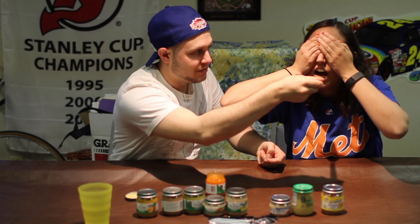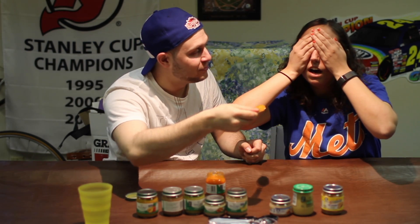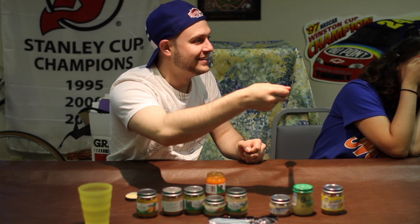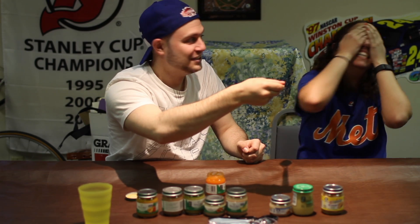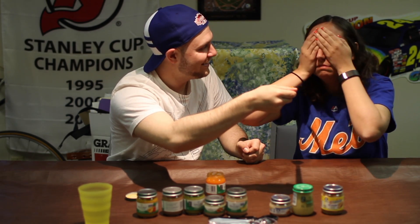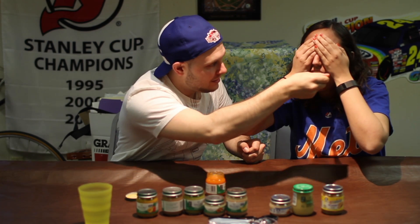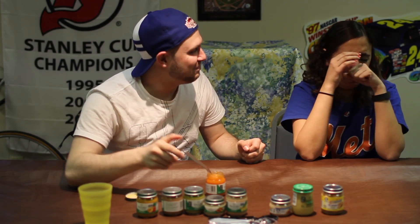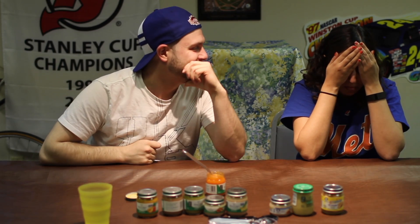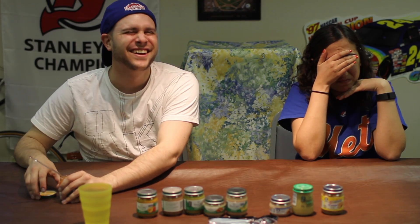It's not that much, I promise. Just put it right there - one, two... What is it? Oh my god, that's gross. I don't know. You got carrots. Oh god.